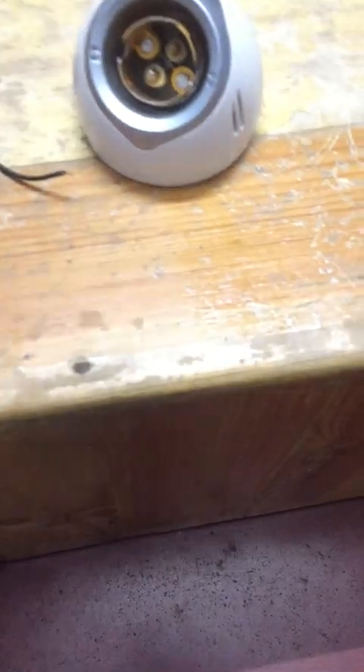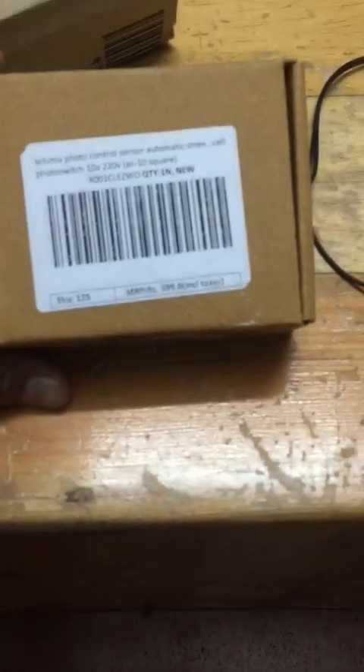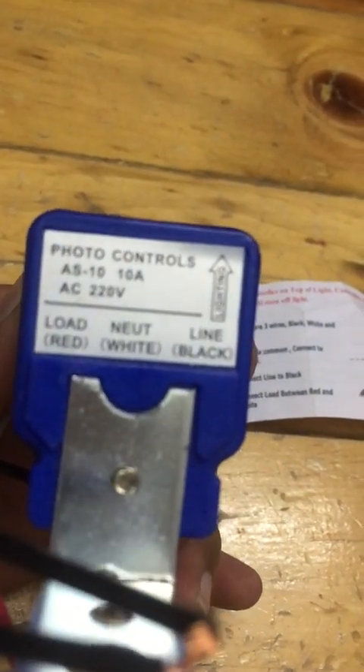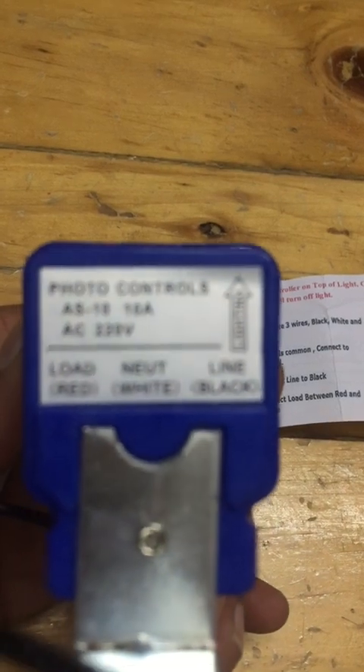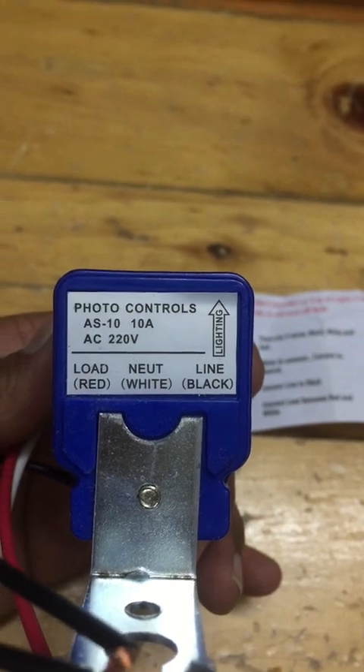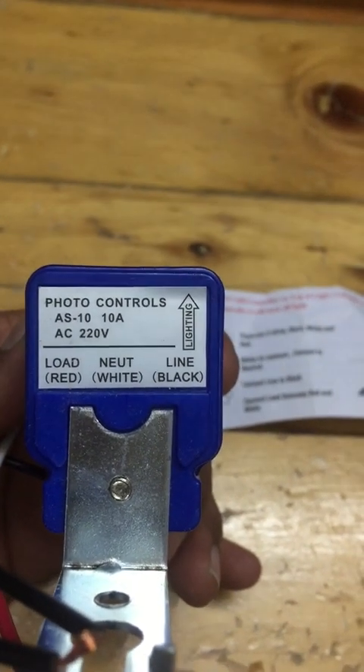The company which manufactures this is Skulma. The MRP here is 399. This is how the LDR module looks like — photo controls, AC 220 volt. The wiring: red will be the load neutral, white and black is line.